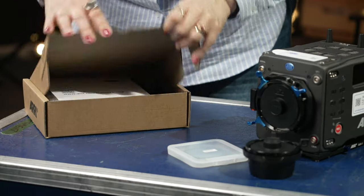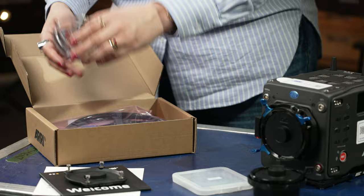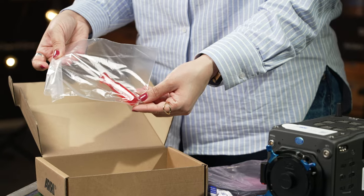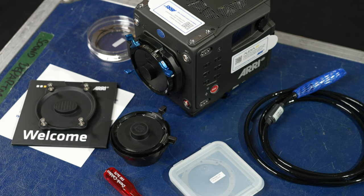The other small box includes a welcome pack, a sensor cover with captive screws, some more shims, a 2.5mm hex screwdriver, and a KC50 2-meter power cable.